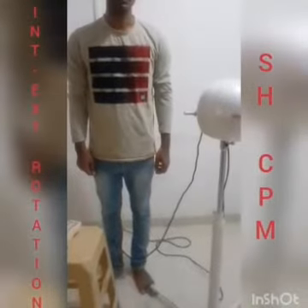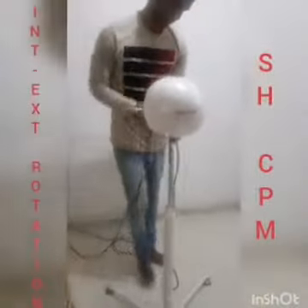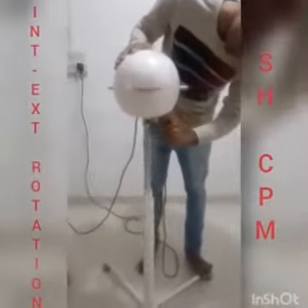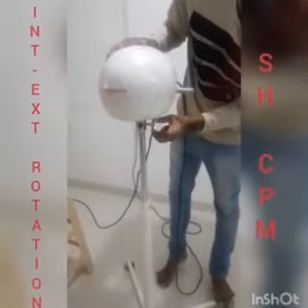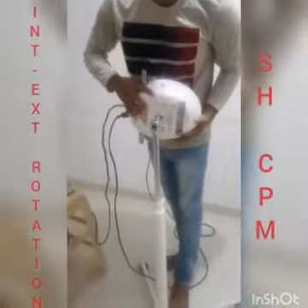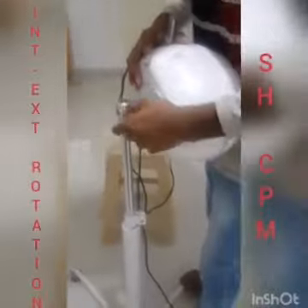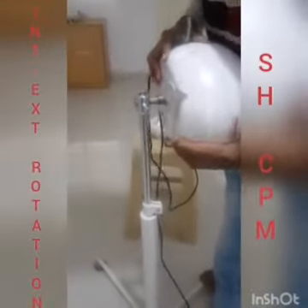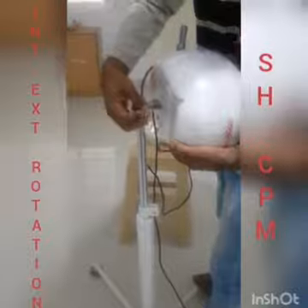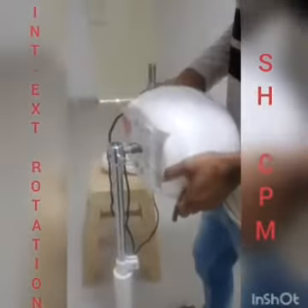For the movement of internal and external rotation, you need to change the position of the machine head. For this, loosen the screws using the Allen key. Remove the machine head and place it horizontally in this way. And then tighten the screws.